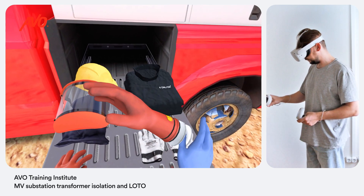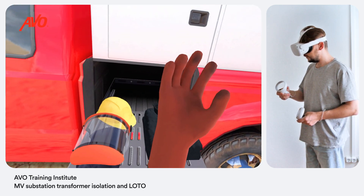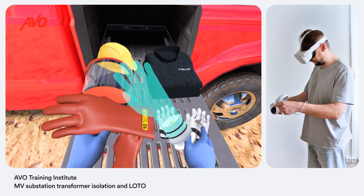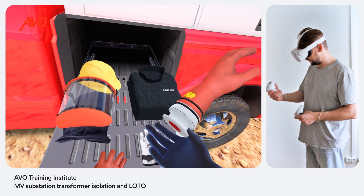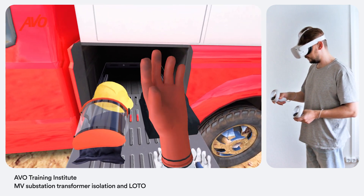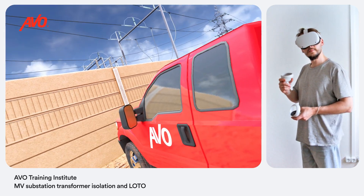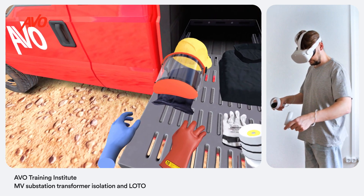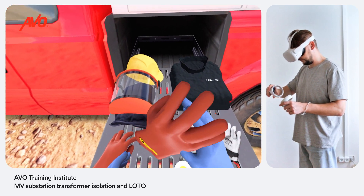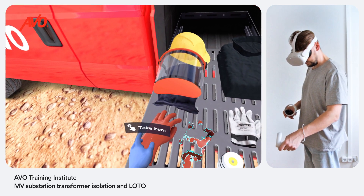Hold the glove up to your ear and listen and feel for any air leaks. Slide the other glove over the inflator. Inflate the glove using the pushbutton at the bottom of the portable inflator. Hold the glove up to your ear and listen and feel for any air leaks. All insulating gloves must be visually inspected after inflation and before each use. Always inspect both the outside and inside surface of each glove. Pay special attention to the base and tips of the fingers and thumb. Pull them apart looking for any irregularities.